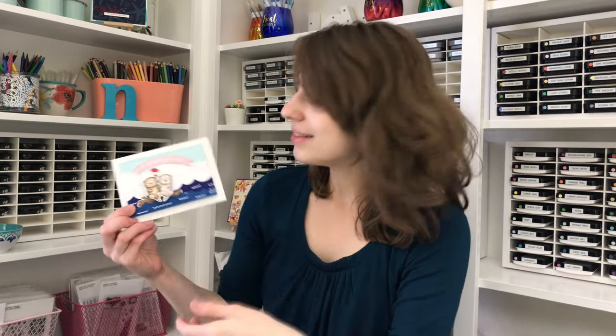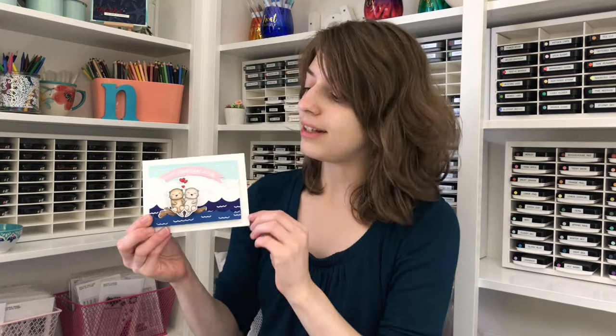Now onto the card that we're going to be creating today. I wanted to use the two otters, as I mentioned, and that sentiment that says 'to my significant otter.' Isn't that just adorable? I love puns. I put the otters into a scene, and I also incorporated an interactive element — the otters wobble. There's an action wobble attached to them, so you can tap on the otters and they wiggle around on the card.